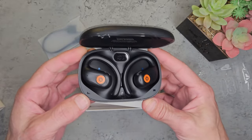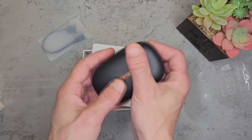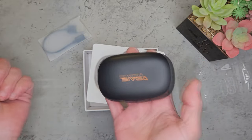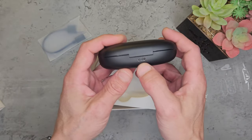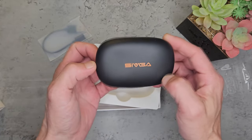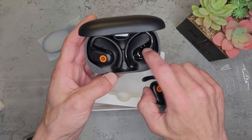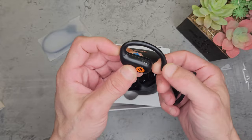They look pretty cool and feel like good quality. The shell is made from plastic but it definitely feels quite good — I wouldn't say premium, but solid. They're about 92 grams in weight. There's a USB charger port on the back, and these are supposed to have magnetic wireless charging. The lid is also magnetic so it won't swing open accidentally, and the earphones themselves are magnetically held in place, which is a feature I really like.